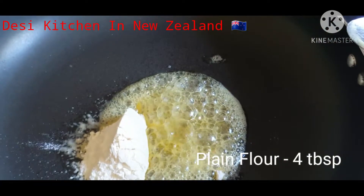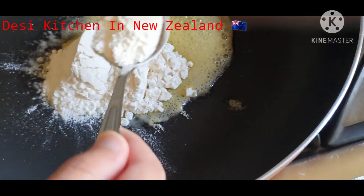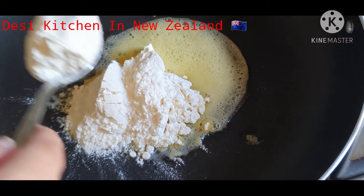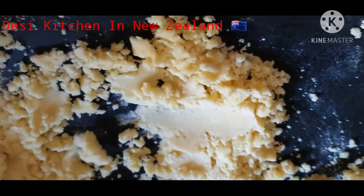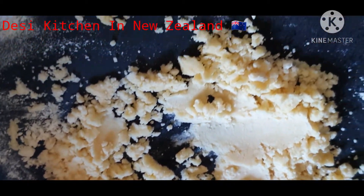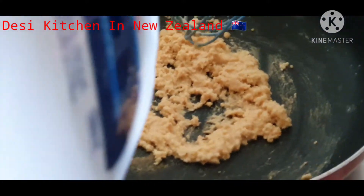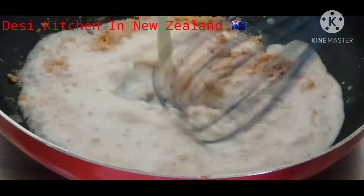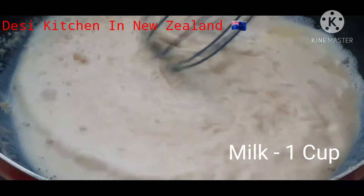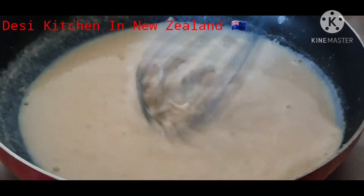We add 2 tablespoons of butter and 4 tablespoons of plain flour. We will cook it until the color changes but be careful not to let it get too dark. Then we add 1 cup of milk and whisk it, because if you don't mix it, it will start to get lumps and won't be smooth.